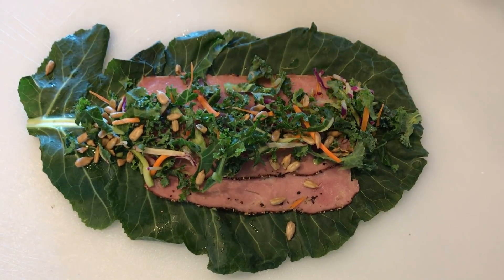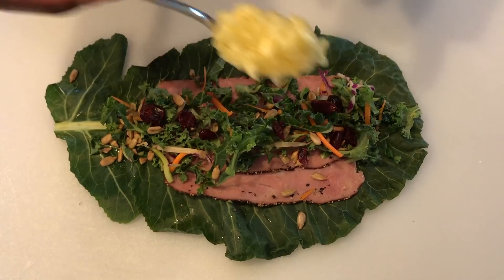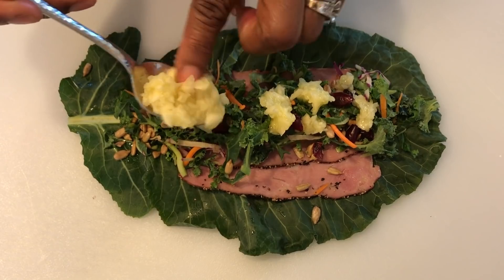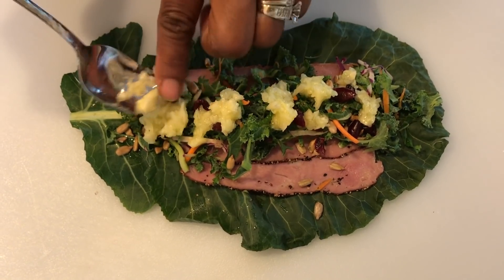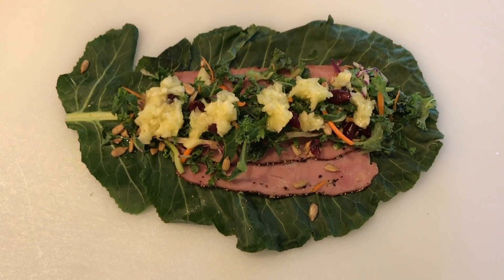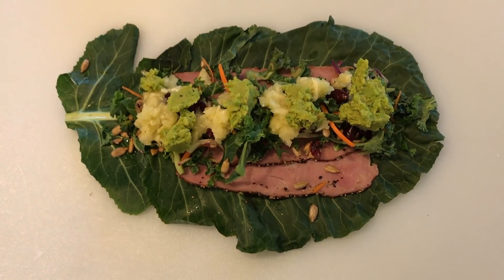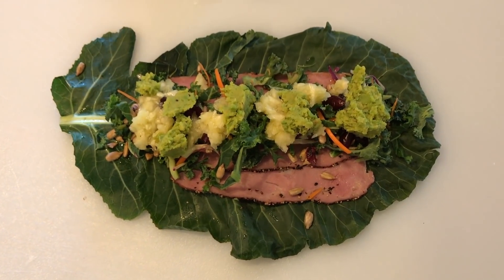Then some craisins. Then I like to put a little bit of fresh pineapple — crushed pineapple, and this is fresh. Then I'm going to put a little bit of avocado and then some feta cheese.